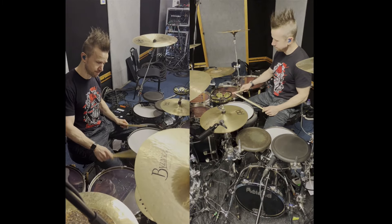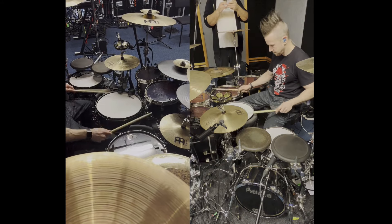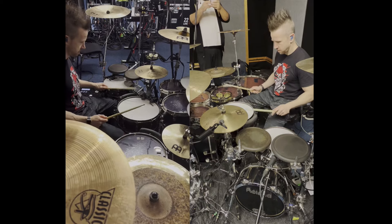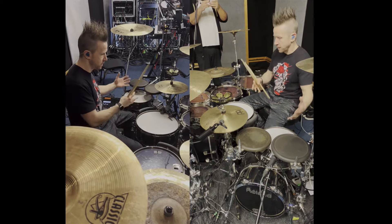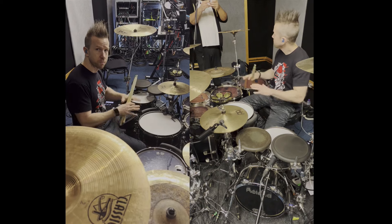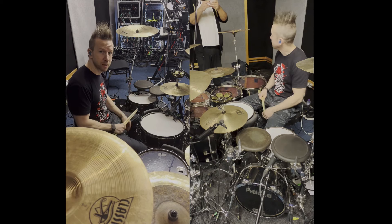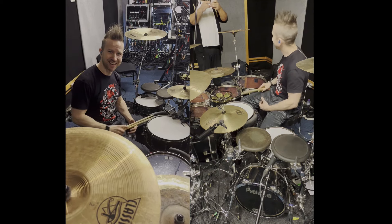One of my favorite things about this kit is the BT1s — these little guys right here. I can play a little hi-hat part and then a little breakbeat, so all that acoustic sound for a breakbeat part stops, and then once the main beat comes back I can play those acoustic sounds. All right, there you have it.